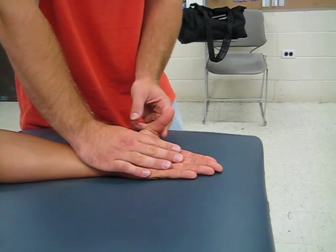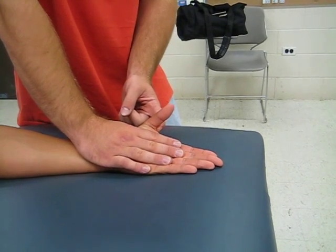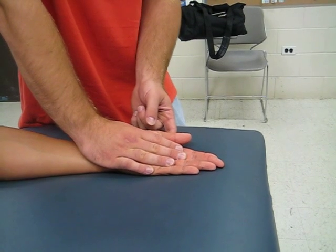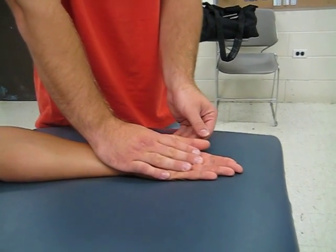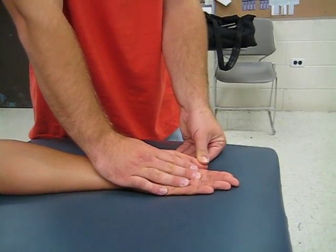One last time, I'm going to add maximal resistance and ask them to do the full range of motion one more time. Full range of motion with maximal resistance — so that's a grade of five. At the end, we push down with some overpressure.